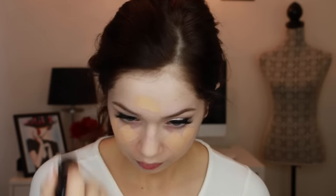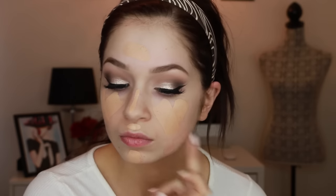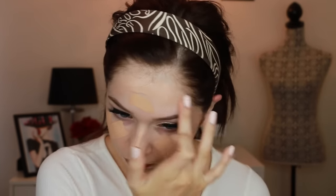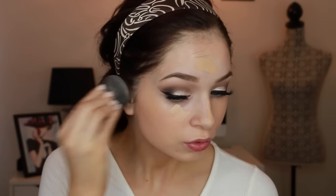I use two foundations because I'm self-tanning right now. This is the Makeup Forever HD Stick in 120, and then I go in with a Maybelline — I think it's an Age Rewind foundation — which is a darker shade. I'll have both linked down below. I'm just blending this all in with a Beauty Blender. You can use a brush, your fingers, whatever floats your boat — my boat is floating with a Beauty Blender so I'm going to use it.